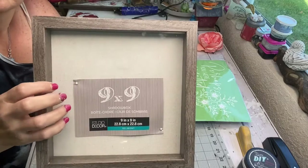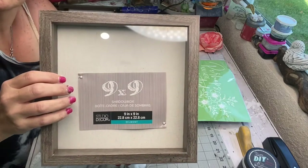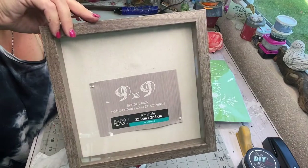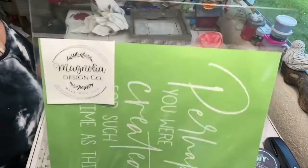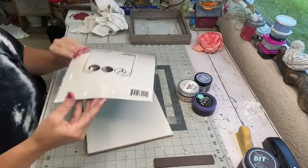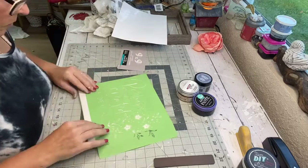The next DIY on the agenda was this shelf sitter — it's actually a shadow box, nine by nine. I got three or four of these at a yard sale for $6 for all of them. If you've ever priced these at Hobby Lobby, a nine by nine is about $20 on its own even at 50% off. I'm going to use this silkscreen stencil by Magnolia Design Company. I laid it out on the backdrop and made sure it was all squared up and even.